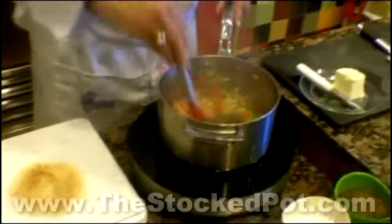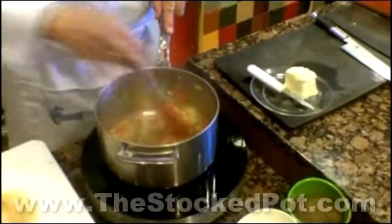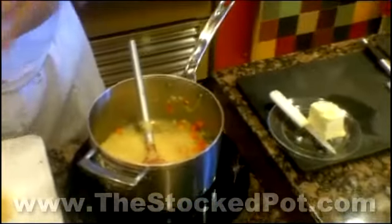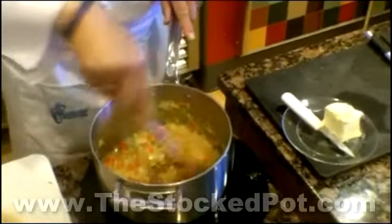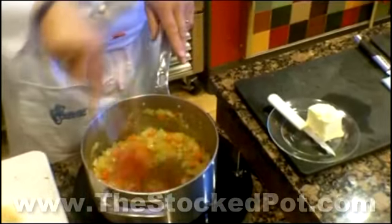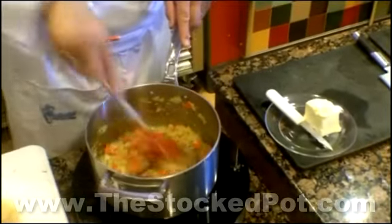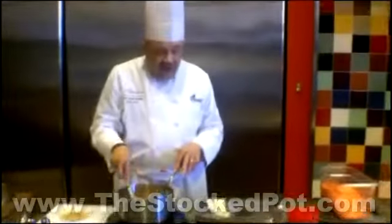The bottom of my pan is getting more and more brown because more sugar is coming out of these vegetables. I'm going to do something else that's going to make my rice really happy — I'm going to cook the rice with the vegetables before I add any liquid. I'm using regular converted rice, so there's no special rice to this recipe. The special thing is cooking it in there with the butter and the juices from the carrots, celery, and onions, all cooking together, for about one or two minutes. It's a simple recipe — remember the numbers one and two: one cup of rice and two cups of liquid.